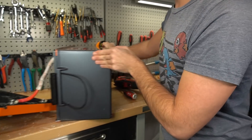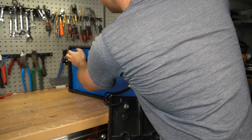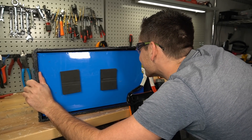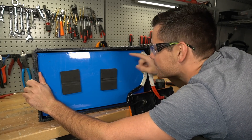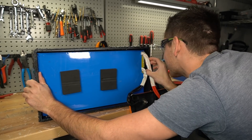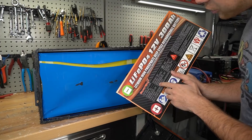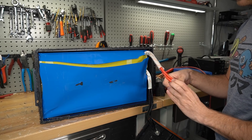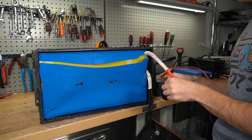By the way this thing weighs 70 pounds so it's pretty hefty. The battery is glued inside, which is going to be a pain, and there is not much room to cut this thing either. Max continuous discharge current is 200 amps, so we really need to be careful with this lug. I'm going to cover it up with some electrical tape for now.